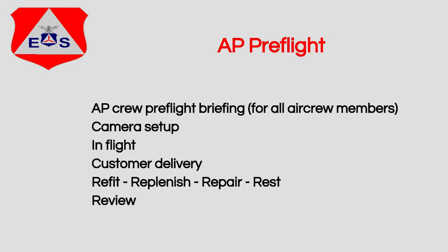We're going to discuss how we fly the mission, how the camera is set up, what to do in flight, what to do after the flight, and then we'll have a short review.